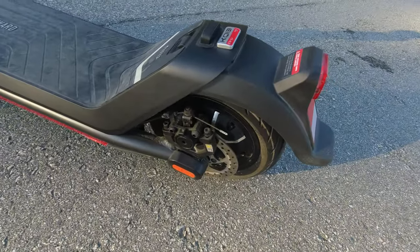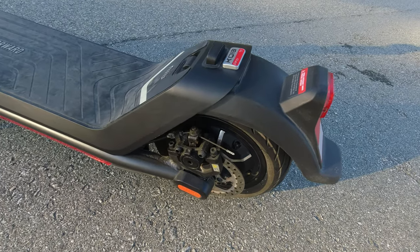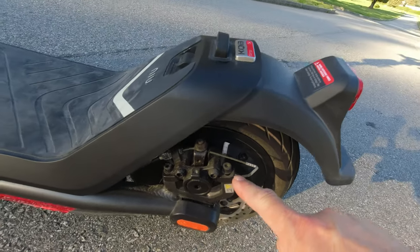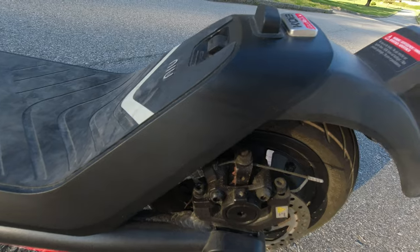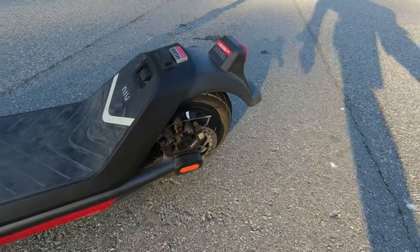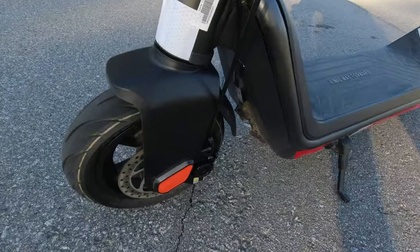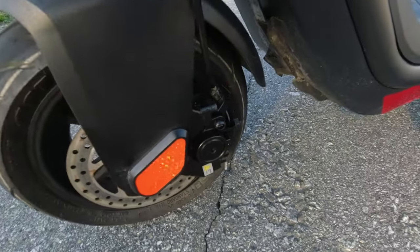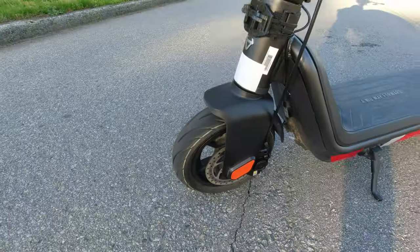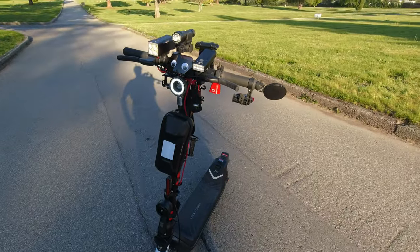I didn't really ride this in the snow, but they put some brine — which is salt and water — on the ground. What it does is it really corrodes the brake hardware, the bolts get a frosty look to them. So what I did is I cleaned it up and coated it with some ACF 50, which is anti-corrosion. You can see it's a little bit rusty in there just from one season, and I didn't even ride in the snow really.